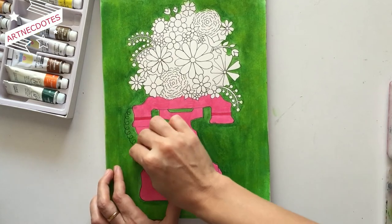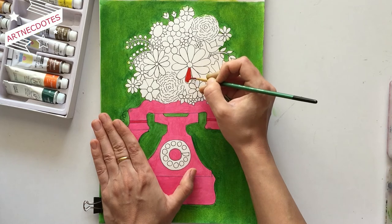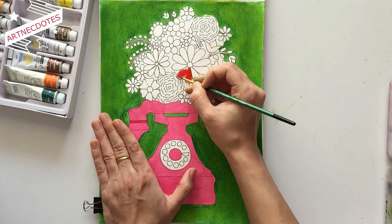Now for the flowers, I started with red color and painted each and every flower with different vibrant colors like yellow, orange, blue, purple, and pink.